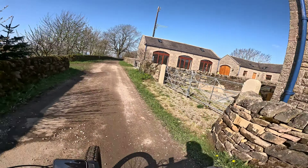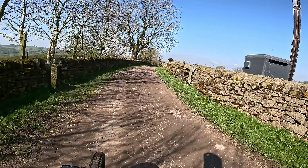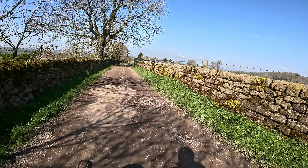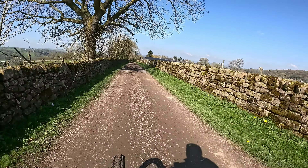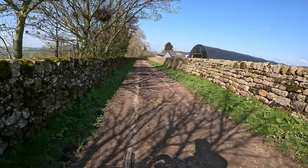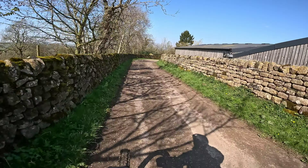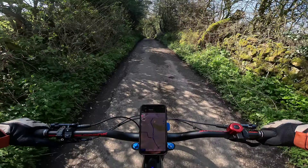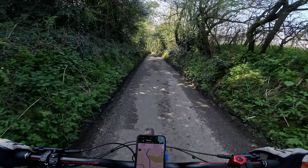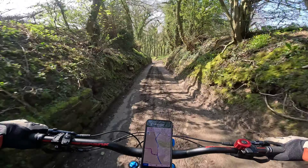I think that was Upper Town Farm, whether it still is or not. I'm on Birchover Edge now, which is a pretty severe downhill looking at it.